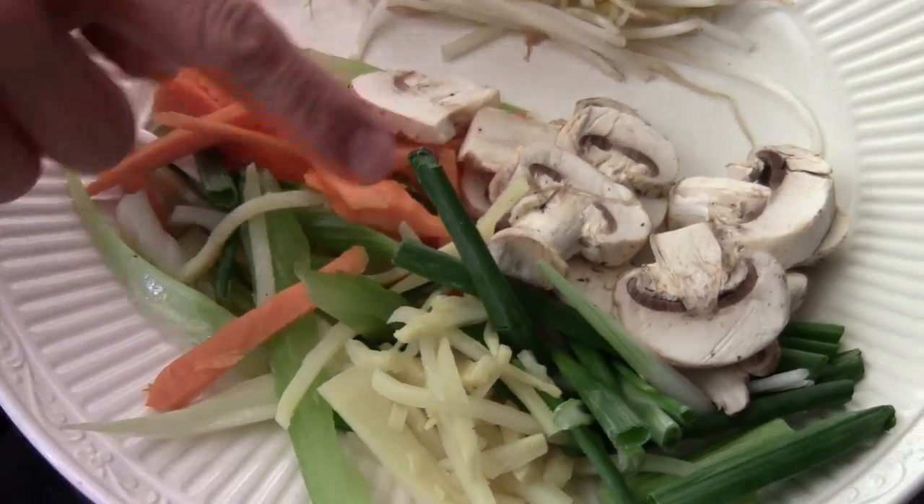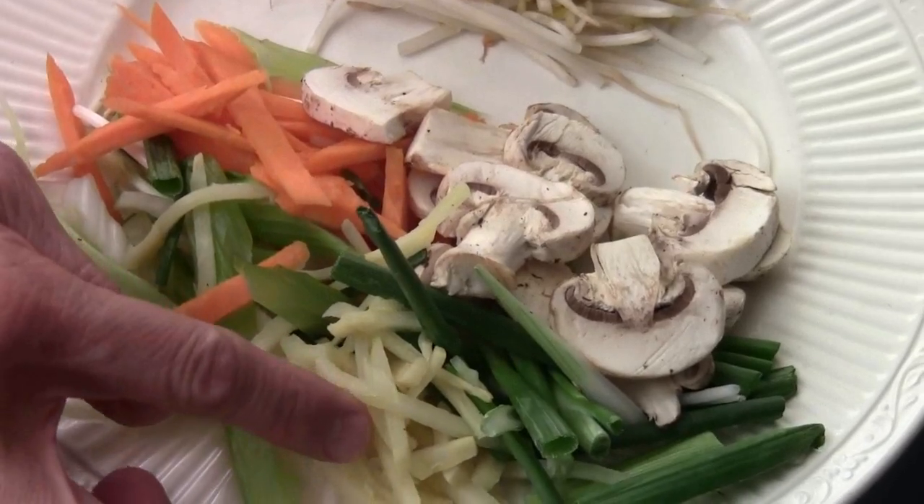I got carrot, celery, mushroom, bamboo shoot, and green onion, and some bean sprouts. Also, I have this vermicelli.